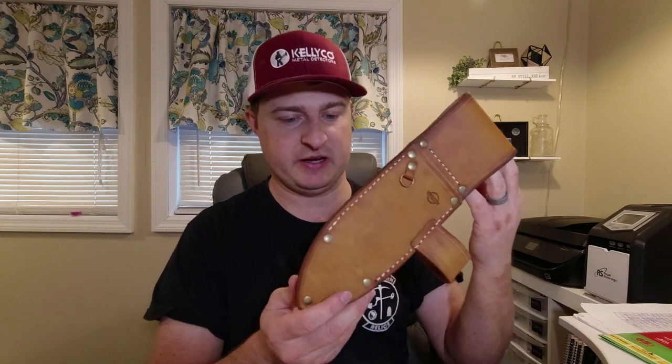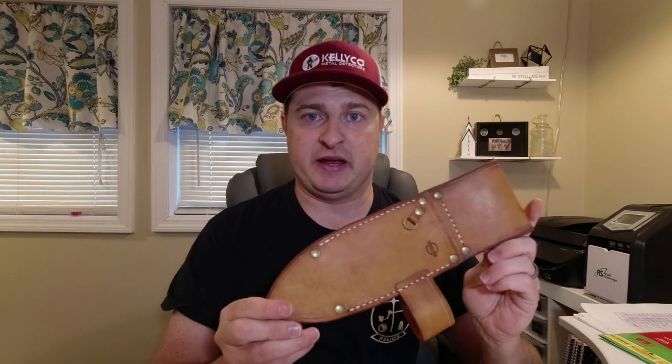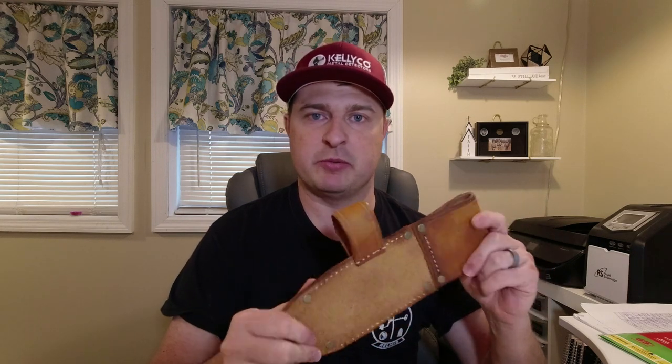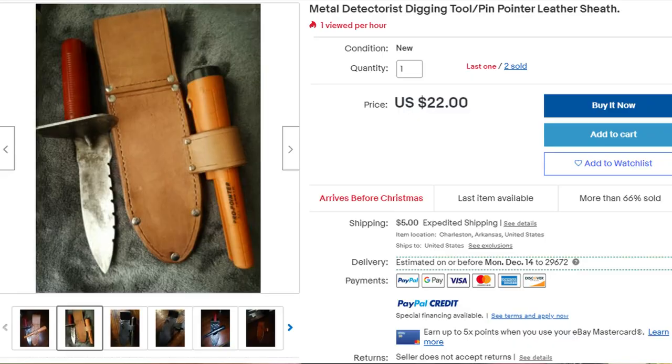He makes these of course out of genuine leather. The reason he started making them — and if you dig at all you know this — is that sheaths wear out after a while from going in and out repeatedly, and they actually get cut by the digger itself. He's retired and started making these as something to do alongside metal detecting. He sells these on eBay and I'll throw that link in the description.